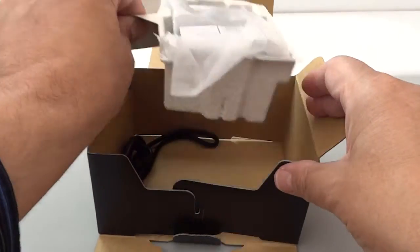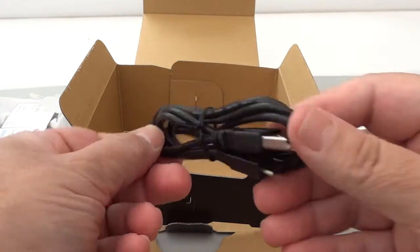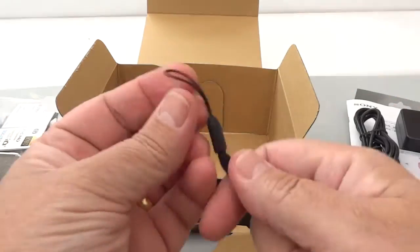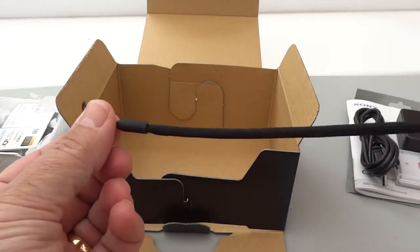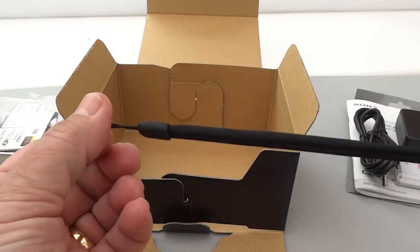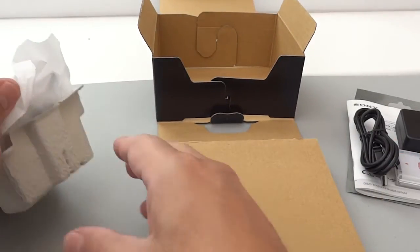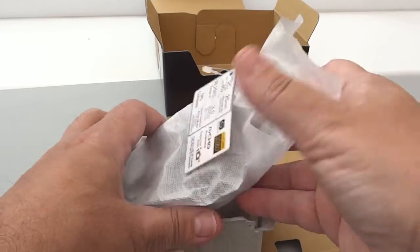What else do we have? Let's take this out. We have, as you would expect, the standard USB cable, and of course one of these simple wrist straps. This is the type you get with most Sony compact cameras — nothing special. And then, of course, we have the camera itself.